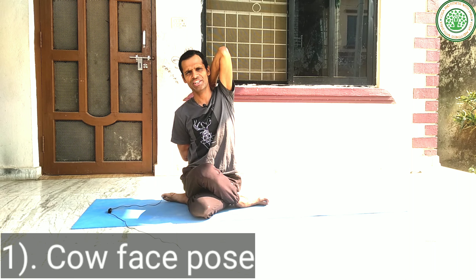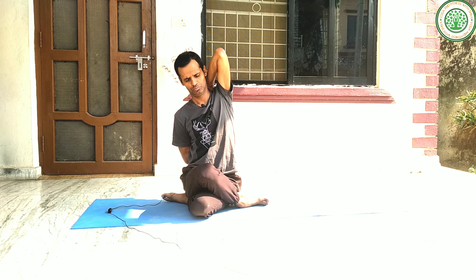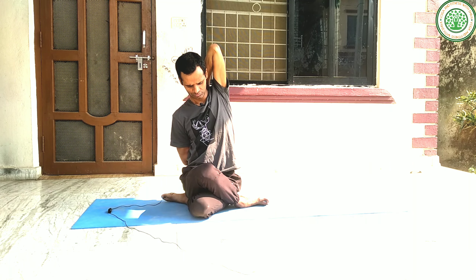This yoga asana is very important for our belly fat, for our digestive system, and for weakness of the belly. If we do this yoga asana regularly, we can improve our digestive system, reduce acidity and gastritis. If you are not able to touch by hand, you can use a rope.